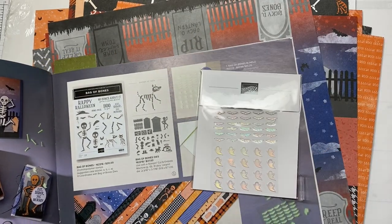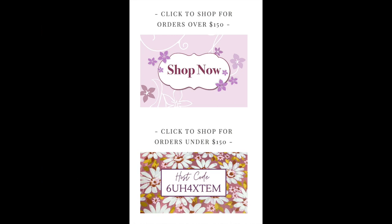I filmed this video far in advance of when it would be shared with you, so my current host code has changed from the one on screen. Go to my blog at superawesomestamper.com and look for these icons if you'd like to place a new product order. Click on the appropriate icon; if you click on the one with the host code, your product order will be linked to that host code and I will email you a PDF as a thank-you. If your order is greater than $150 excluding shipping and tax, don't use a host code but still shop with me — I'll email you the PDF idea file. I appreciate your online orders so much for supporting my independent business. Thank you!